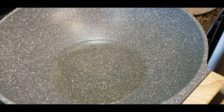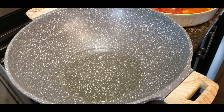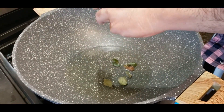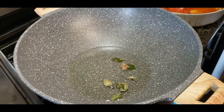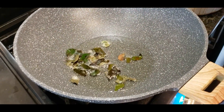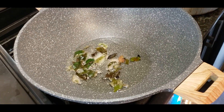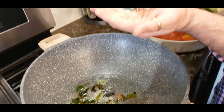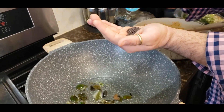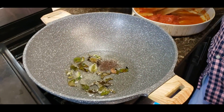To the hot oil, add a bunch of curry leaves — see that, they're spluttering, it's great. Once you do that, add roughly one tablespoon of mustard seeds and wait for them to splutter. See that beautiful spluttering — perfect.